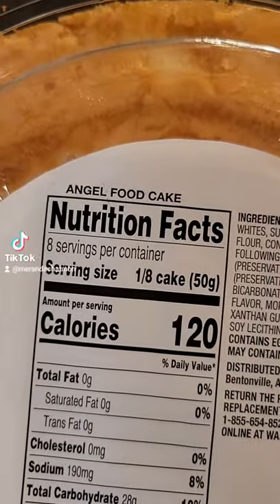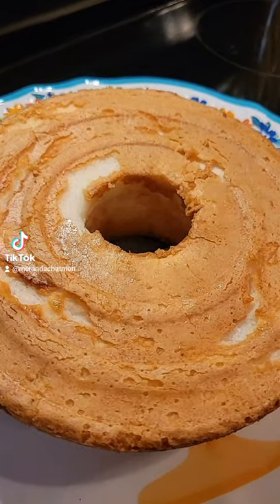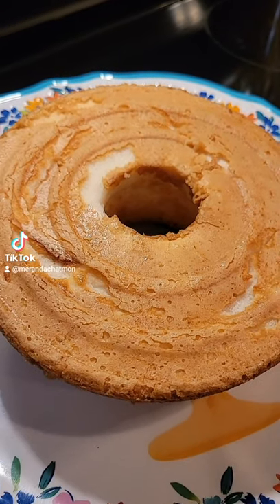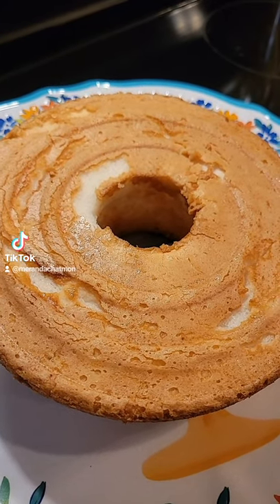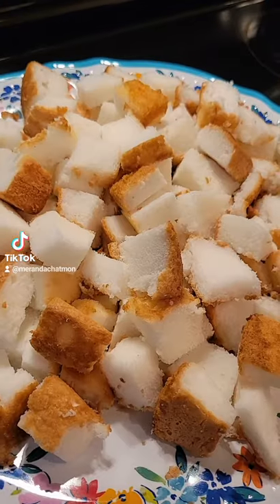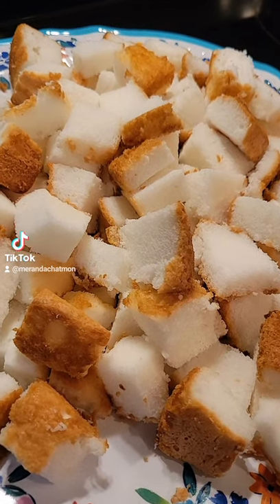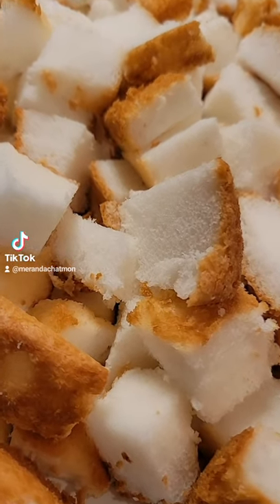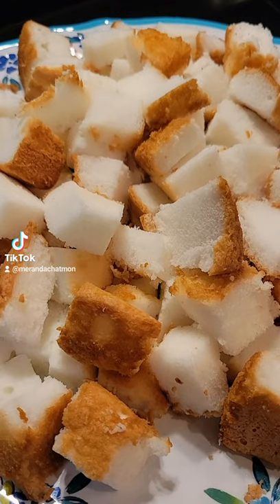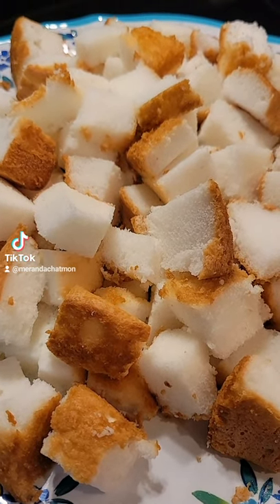The first thing I did was pick up one of the angel food cakes. Here's our angel food cake — it comes already baked. Now if you know how to make one, feel free to do so, but we're going to take the easy route. I went ahead and cut up my angel food cake into small little pieces just like this. This cake is found in your grocery store, normally somewhere near the bakery.